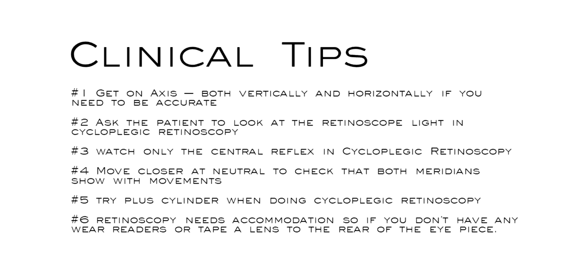Let's go through the clinical tips now. Firstly, get on axis, both vertically and horizontally, if you need to be accurate. Ask the patient to look at the retinoscope light in cycloplegic retinoscopy. Watch only the central reflex in cycloplegic retinoscopy. Move closer at neutral to check that both meridians show the same width movement. Try plus cylinders when doing cycloplegic retinoscopy. Retinoscopy needs accommodation, so if you don't have any, wear readers or tape a lens to the rear of the eyepiece.